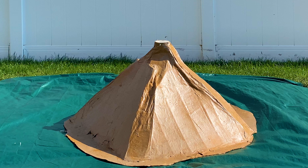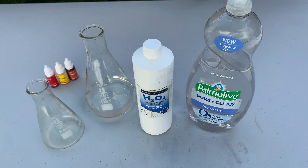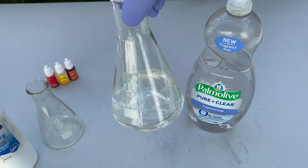With a larger volcano, we'll need a bigger chemical reaction, so we'll need some different ingredients. For our catalyst, we'll be using potassium iodide instead of yeast. Mix the crystals into a cup of water until they no longer dissolve — this may take a couple tablespoons.